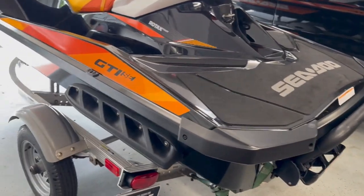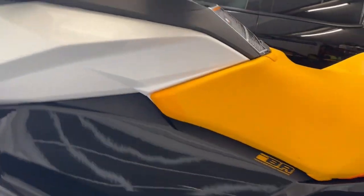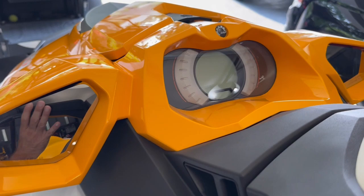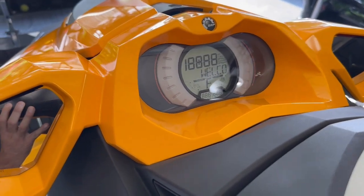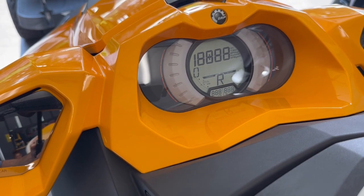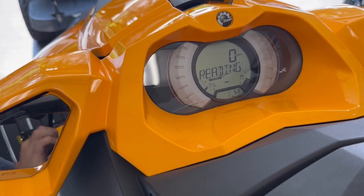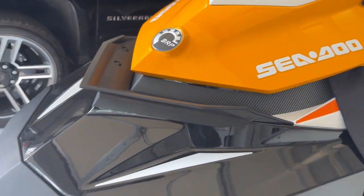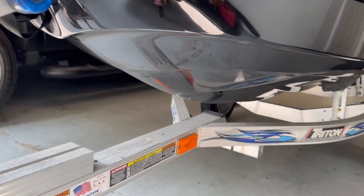So real quick about this unit. It's an 18, it only has 58 hours on it — excuse me. I just couldn't help myself. It's going to show the hours in a second. Yeah, 58 hours. So it really is super clean. The gentleman I bought it off of is just as OCD as I am, so the bottom is super clean.